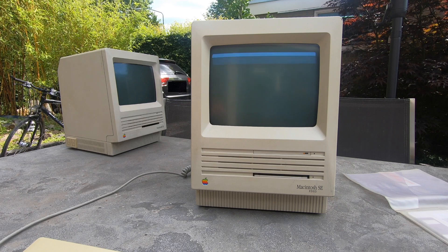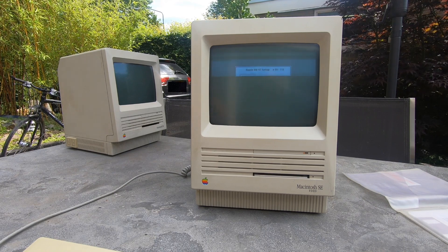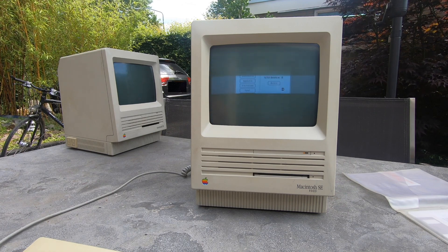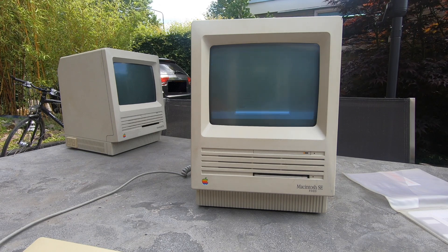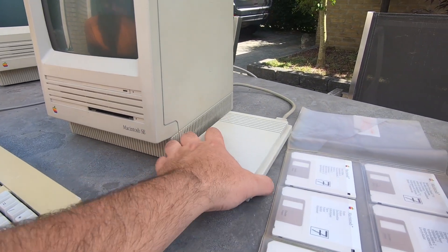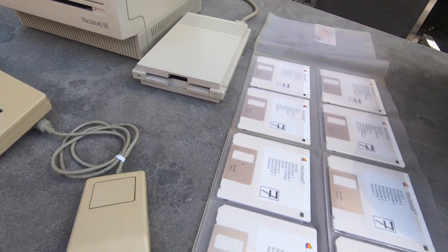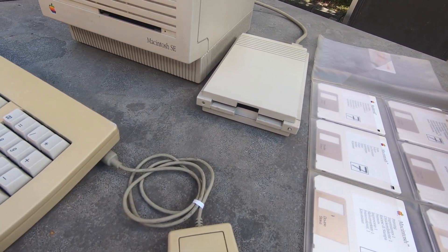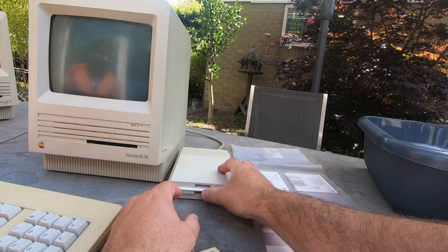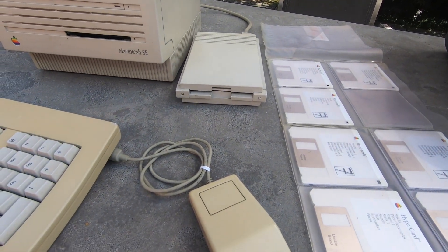Guessing that formatting the hard drive could take hours, I stopped filming there — but unfortunately the formatting failed. I retried it several times but it kept on failing, so we had to try something new. We went back to the original SE, which hadn't booted from floppies. We found a Drive 2.4 by Connectix that should be able to read the double-sided 800K floppies. I hoped the drive would register and read the floppy, but wasn't sure.